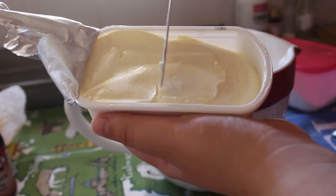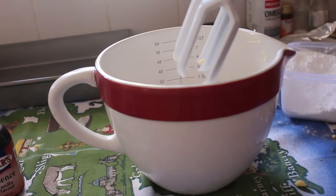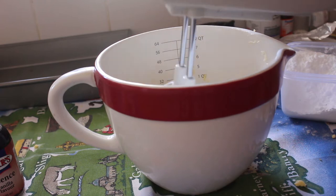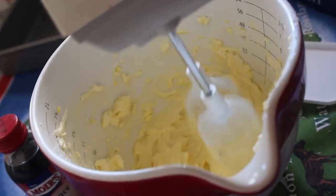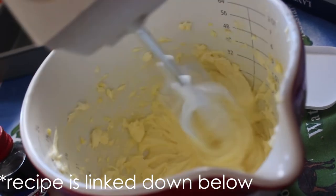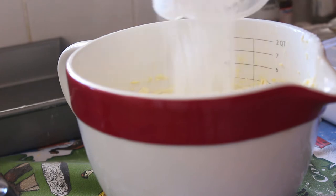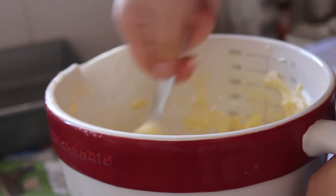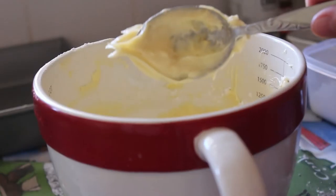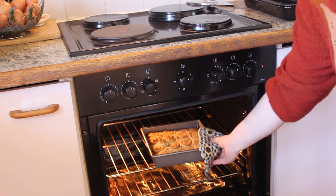While they were baking I made the cream cheese topping. That called for 125 grams of cream cheese — which was so expensive during lockdown — plus about four teaspoons of butter. I mixed those with an electric whisk, then added some caster sugar and a little vanilla essence, and stirred it together with a spoon so I didn't overmix it. It came out thick and beautiful.